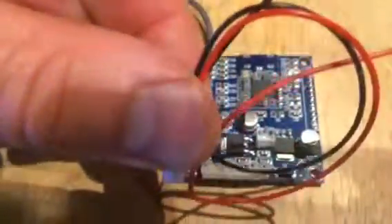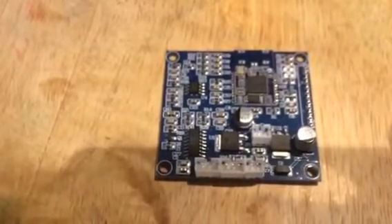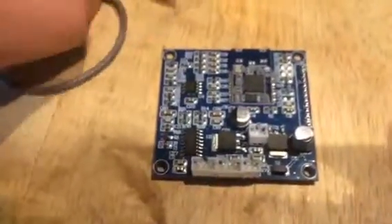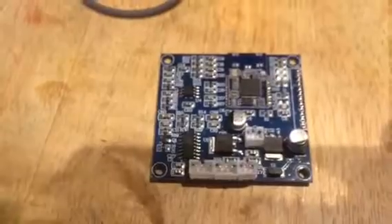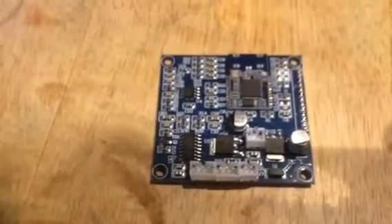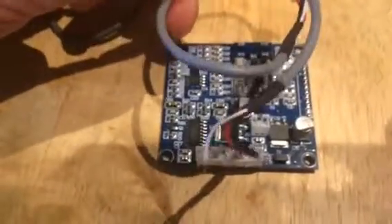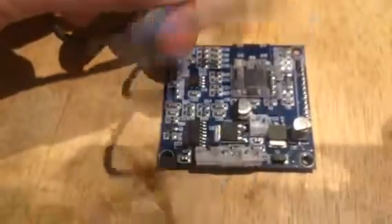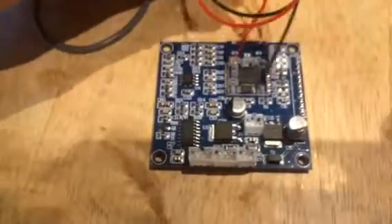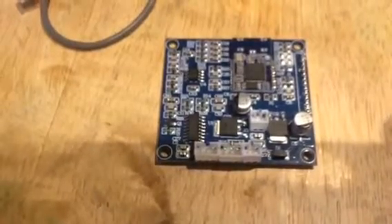These connectors just click in — click, click, click. There's one for power with two wires. This one here I'm going to connect to some RCA sockets on the outside of my boombox for an audio line-in option, and the line out will connect to a 3.5mm headphone jack feeding into my amplifier.